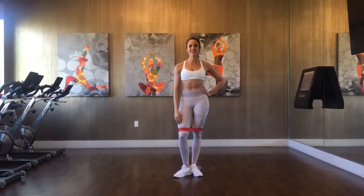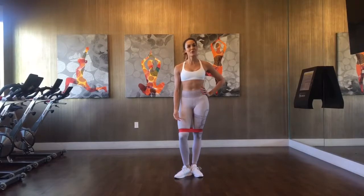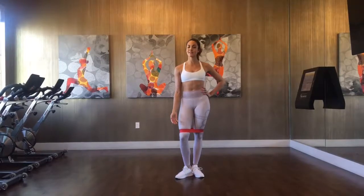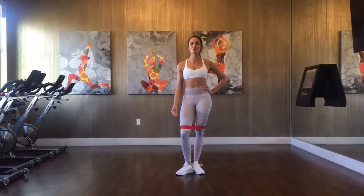Hi, my name is Samantha Supion and today I'm going to teach you how to do the lateral band squat walk. With this exercise you're going to be strengthening and stabilizing your hip external rotators, and it's great to use towards your glute days.